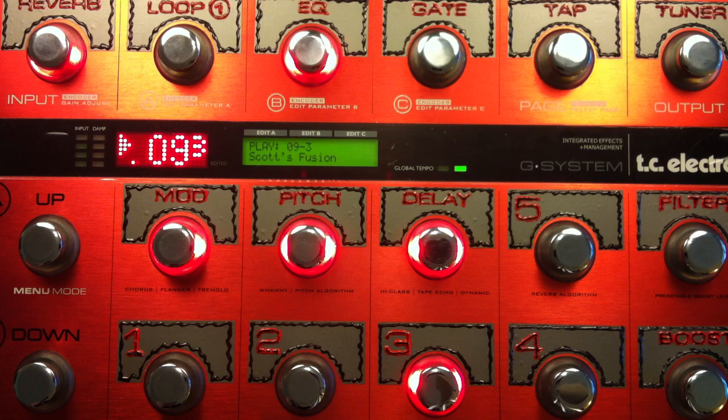There you go, everybody. A glimpse into my personal settings this week — some of the weirder ones. Goofy, dark side, and even the light, smooth, jazzy fusion side. Good times. Have a good weekend. Rock on.